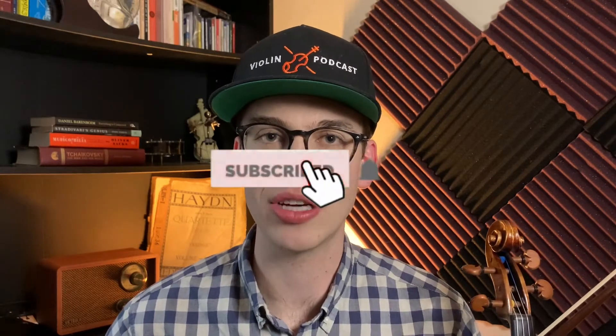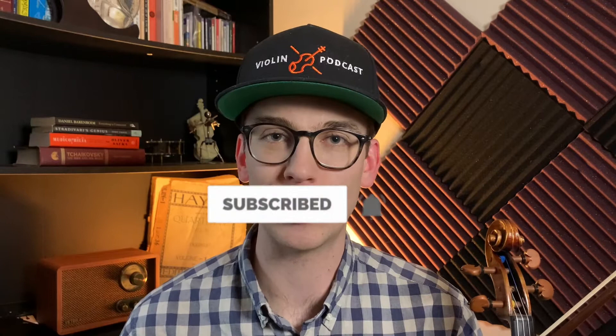In this video, I'm going to be explaining the basic principles on how to play sautier. Hi, my name is Eric, I'm a violinist. Thanks for coming across my YouTube channel. If you haven't done so already, please make sure to hit the subscribe button and hit the bell notifications. I do violin how-to tutorial videos just like this one and also product reviews.